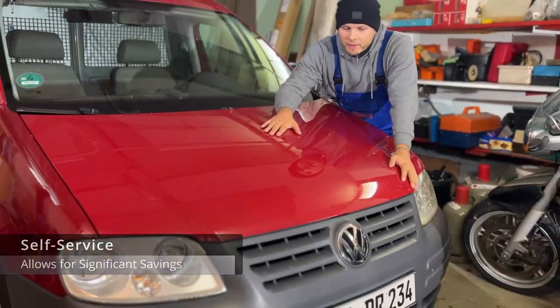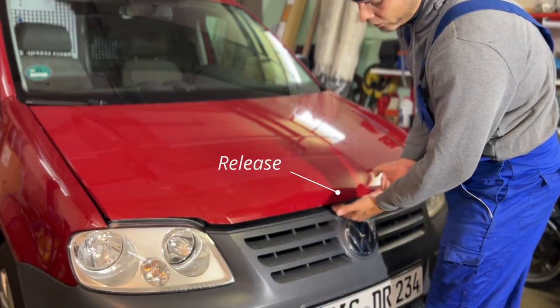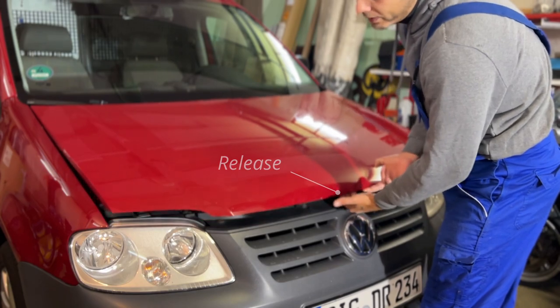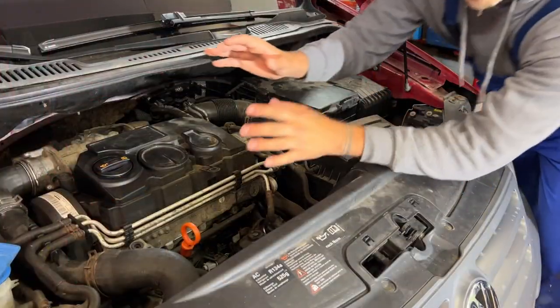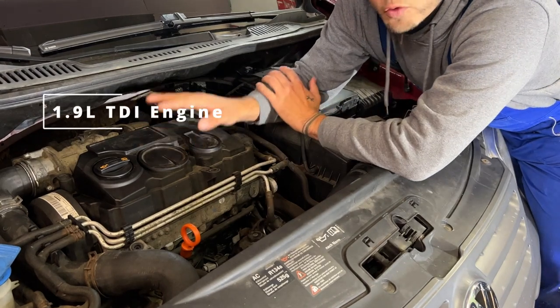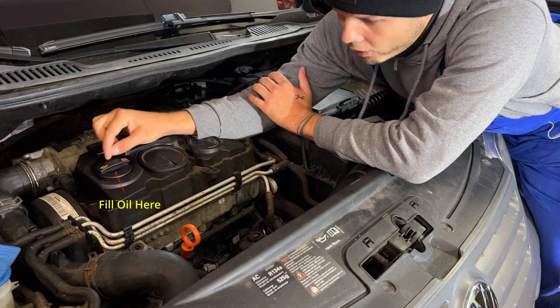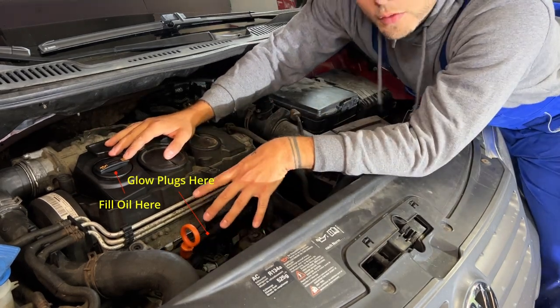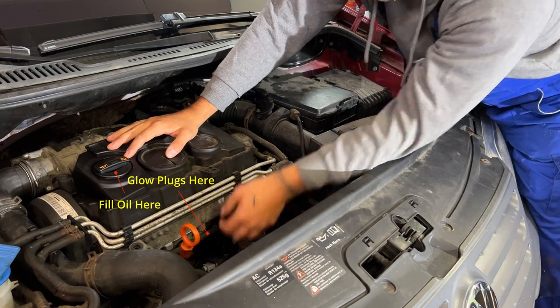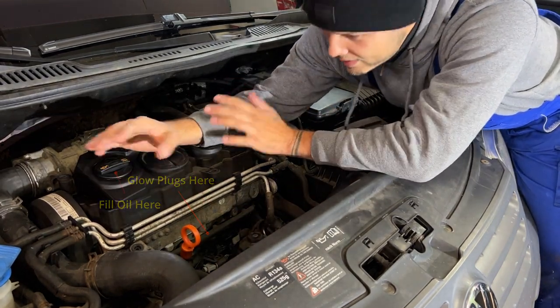We open this thing here. You push it like this and it locks, so you have to find a little release here. You press it and it opens just like that. This 1.9 liter turbo diesel engine is super easy to work with. You can fill the oil here, and here you have already the glow plugs all facing to the front. You just pull this one off and we're already faced with the glow plugs — we just take them out. It's that easy.